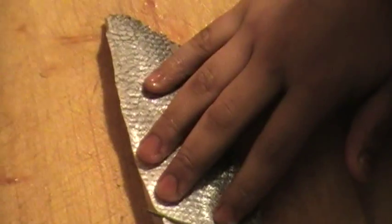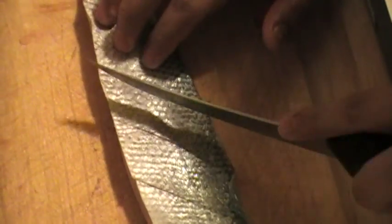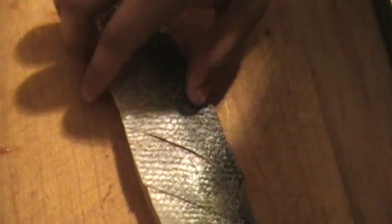Let's see if we can get a little score — not too deep. There we go. A little salt, a little on the other side. A little crushed pepper, a little more on this side.